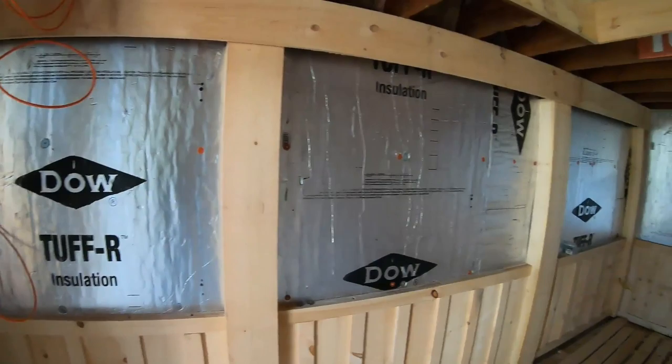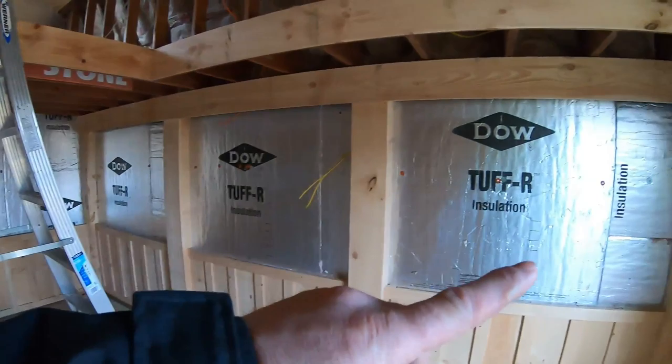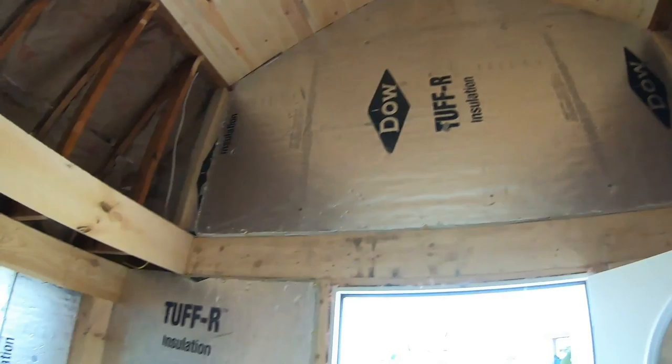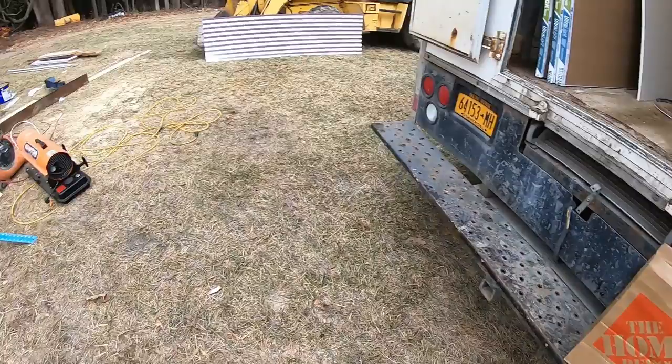I guess tomorrow we'll start sheetrocking because everything's ready to go on that point. I got all my wires done. Yeah, we could sheetrock — so I'm gonna sheetrock all this tomorrow, upstairs and this.